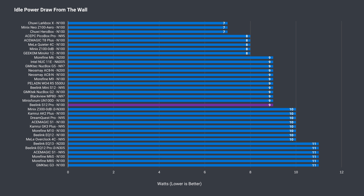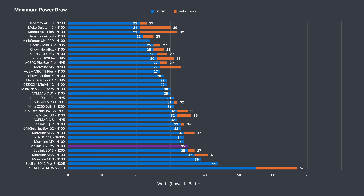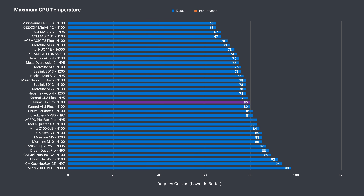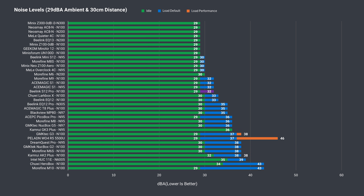An idle power draw of 9 watts is just average, and power draw peaked at 35 watts, which is on the high side. CPU temp maxed out at 80°C, which is average and plenty fine. Fan noise with most budget minis is low, and this one follows that trend. Beelink's S12 Pro is a better-than-average performer under load — quiet, but not silent.